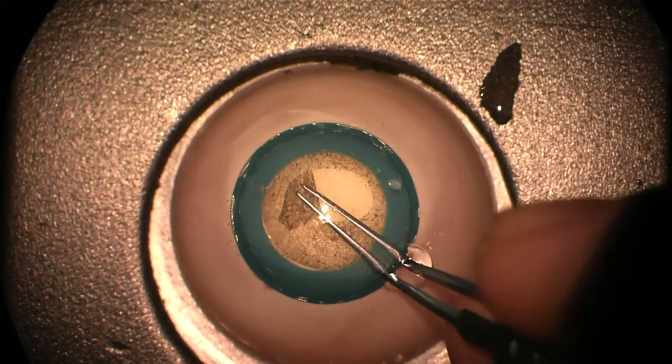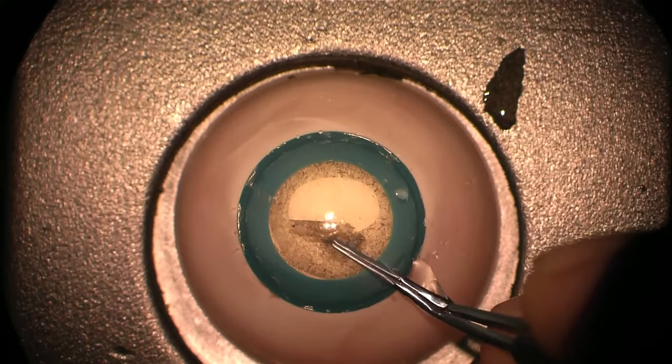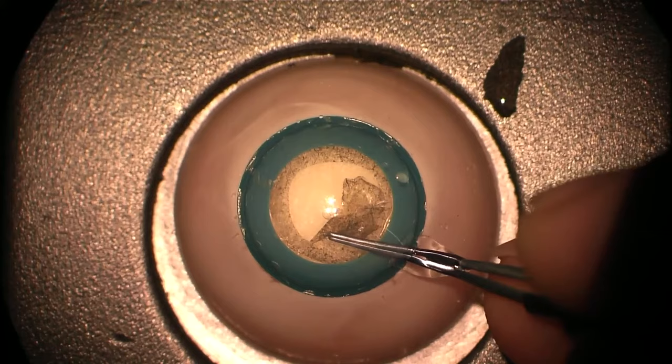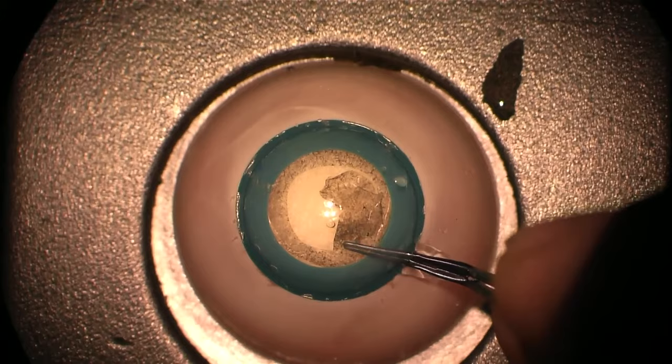Unlike the advanced faco-eyes, where we can vary the pressure behind the lens, we cannot simulate capsular axis tearing out due to raised intravitreal pressure in these hemispherical eyes. Nevertheless, if the trainee takes the capsule too close towards the iris it will still tear out, and it helps consolidate what they've learnt on the IC before progressing to live surgery.